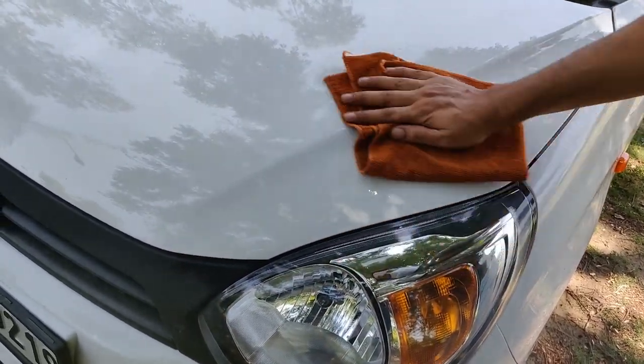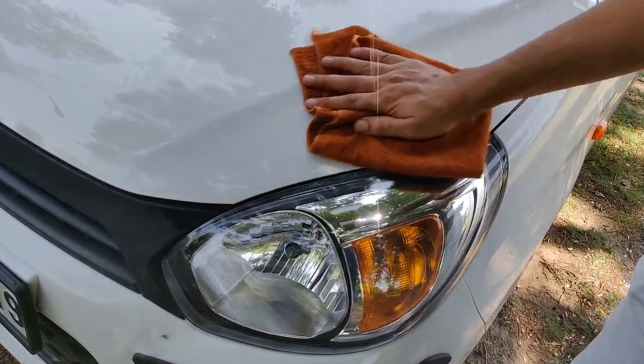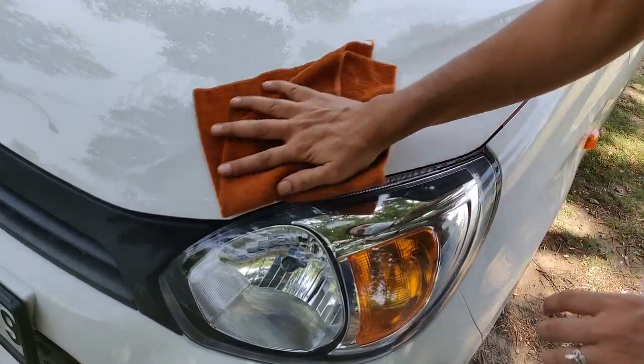The sticker will go in this position. You need to wash this area well so that no dirt remains, because dirt under the sticker will be a problem when you are applying it. Then you can clean it smoothly.